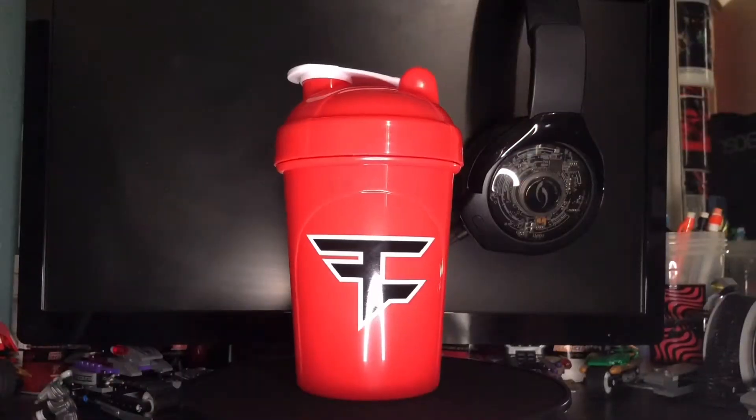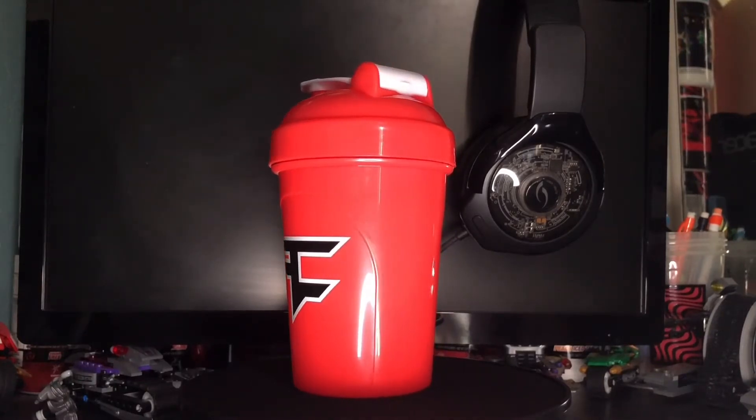Here we got the shaker cup — the Trailblazer G4 shaker cup. It looks exactly like the Face Clan 2020 G4 shaker cup, but I'll show you guys that shaker later for comparison. Here we got the Trailblazer G4 shaker cup — we got the Face logo right there and the G4 logo. Let me give you guys a good look at the shaker right now.